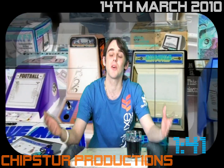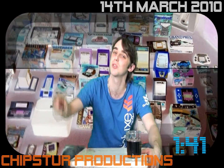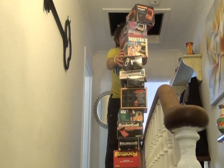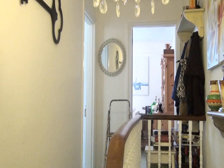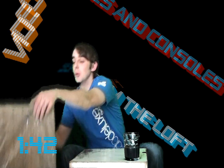Welcome back for another season jam-packed full of handhelds, tabletops, consoles and accessories. This is Season 4 Part 1 of video games and consoles from the loft. It's Sunday once again and it's great to be back. To lead off this new season I have two packages to share with you and a system review which I've wanted to do for some time. So let's kick off this new season with these two awesome packages.